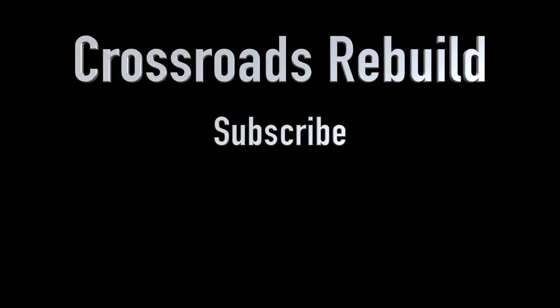Thank you for joining me. For those of you who told me you were interested in a video like this, I hope this has been helpful. And for those of you watching Crossroads Rebuild for the very first time, thank you for joining me. If you're not already subscribed, go ahead and do so now and click the bell so you can be notified each time I upload a new video. Also make sure to follow me on social media — Instagram, Twitter, and Facebook — for updates as I work on my builds. Thank you for watching and we'll catch you in the next video.